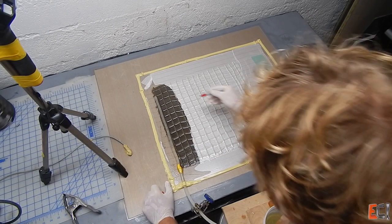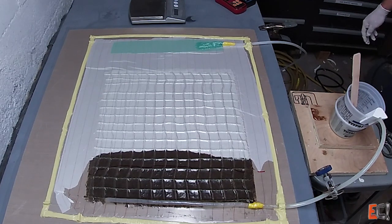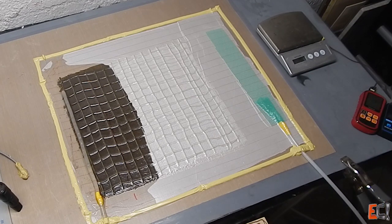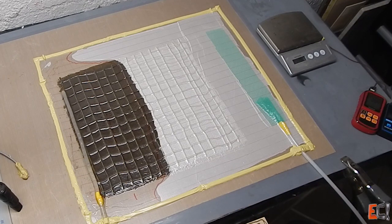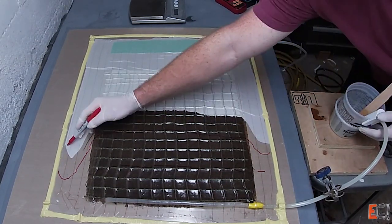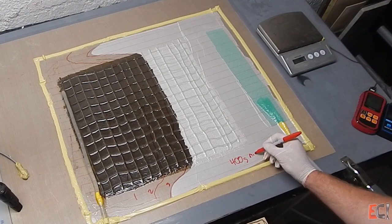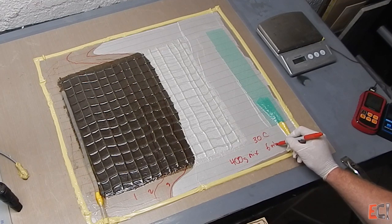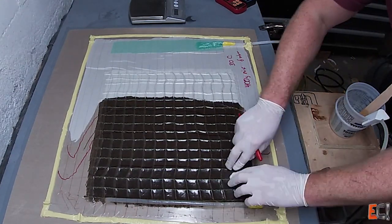I'll mark off with a marker roughly every minute to give a good sense of how fast it flows. It's got a nice even flow front. It's definitely lagging behind on the extra unnecessary peel ply around the perimeter — that shouldn't have been there. I'm making some adjustments to the speed of the resin to keep it flowing at a moderate rate, since I know roughly the gel time at this temperature. I don't want to go too slow, but I don't want it to tear through, especially without flow media.